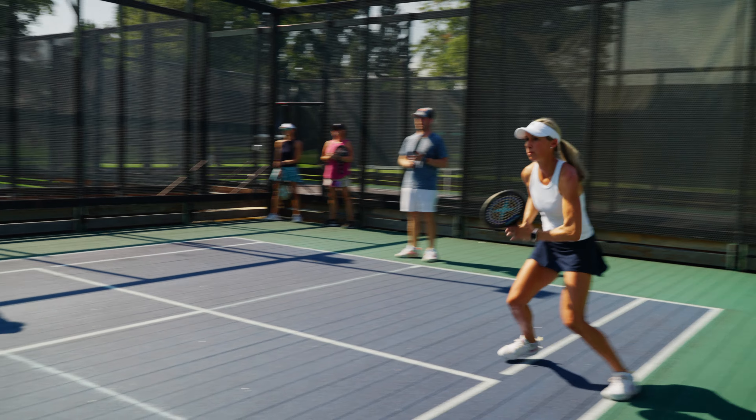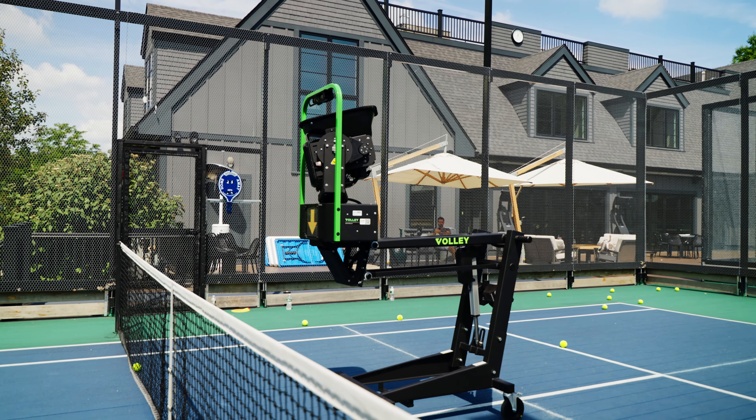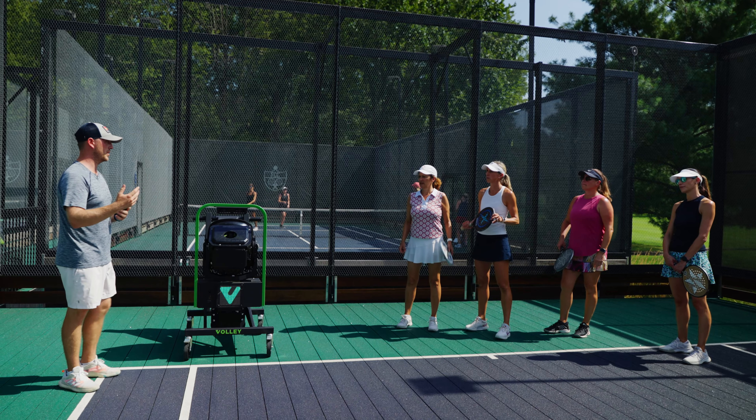I thought it was pretty cool — the ability to be hitting balls without having a pro shoot them at you. Good, set your feet, be ready Robin! That's the ball we're talking about where once we see a drive might be coming in. I also thought it was pretty user-friendly. At first we were a little intimidated by the robot machine.